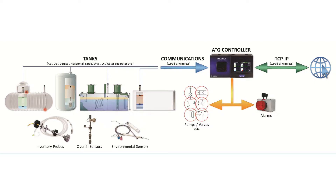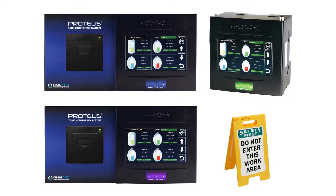Review the National Electric Code and federal, state, and local codes applicable to this installation to ensure compliance. As safety is the first concern, it is important to read and understand all installation manuals.